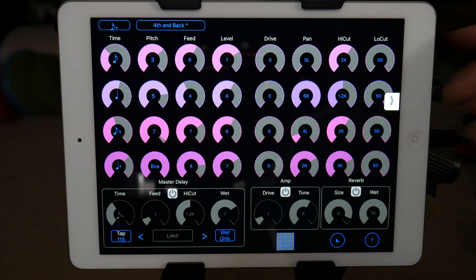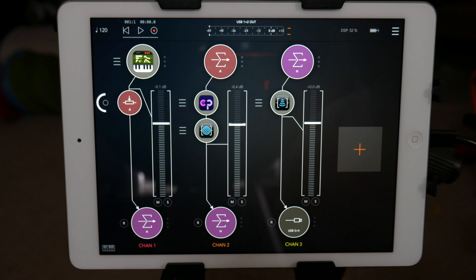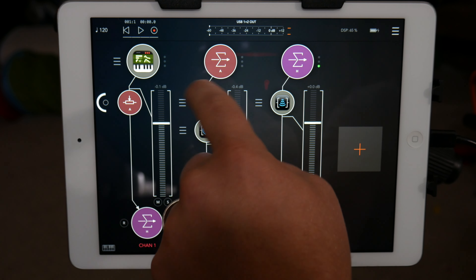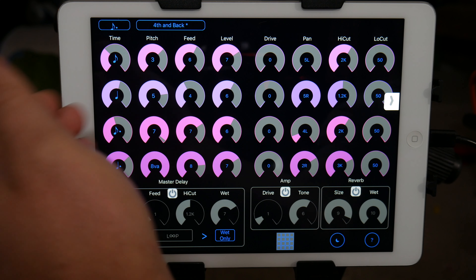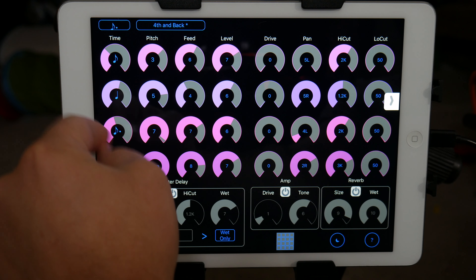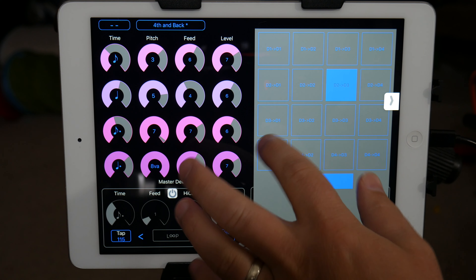As a standalone I will say that right now it requires you to open it first before you put it into inter-app audio. I'll email the developer and see if he can fix it so you don't have to do that, because it gets kind of annoying. But as just a tool to shape sounds, I think it's really awesome. I don't know of any other apps out there that have four different lanes of delays where you can pitch each one up, adjust the feedback, adjust the levels, and then also have this crazy matrix thing.